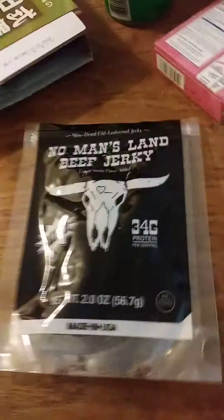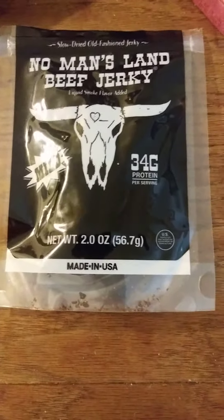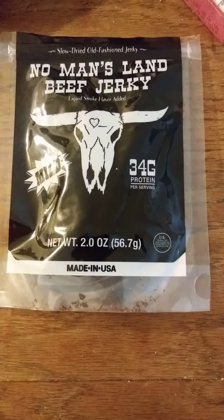So yeah, it's fine. You might like it if you like fairly dry jerky that tastes like soy sauce. It's not too salty. Thank you very much for watching and I hope you have a great day.